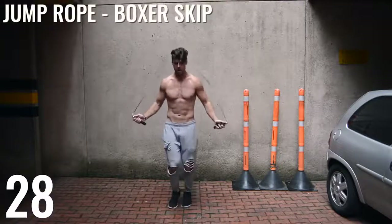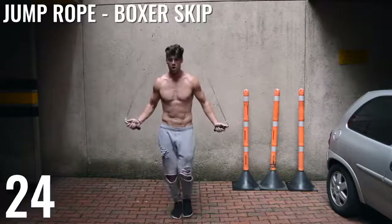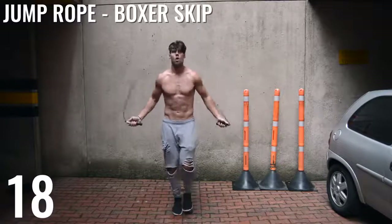Last set of jump rope boxer skip, guys. If you can't do boxer skip, what I want you to focus on is just doing a regular bounce. As long as you can do that fast, you're going to be in a very good position for losing weight with the jump rope.